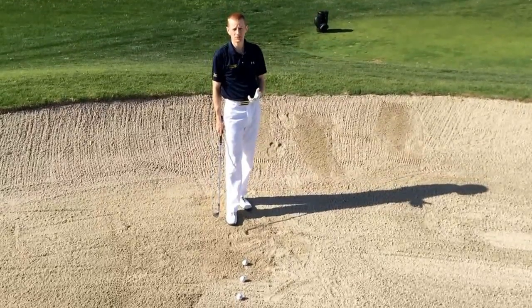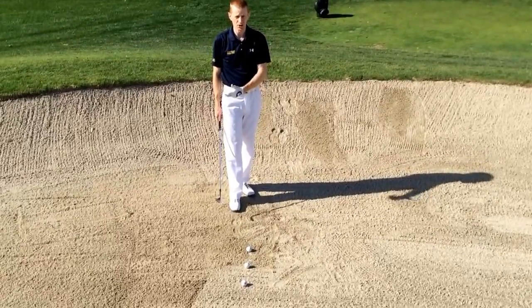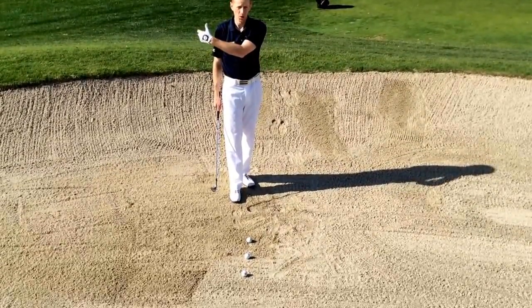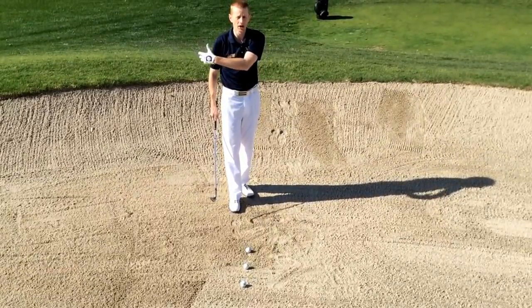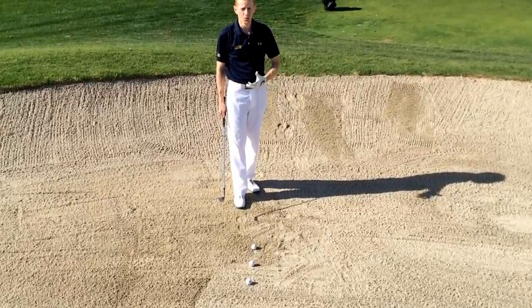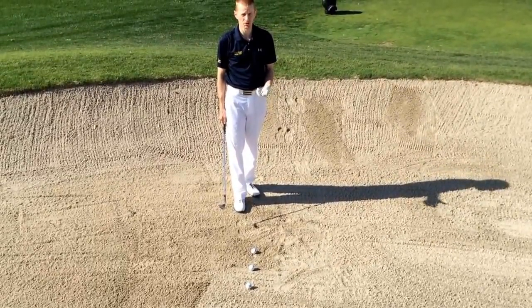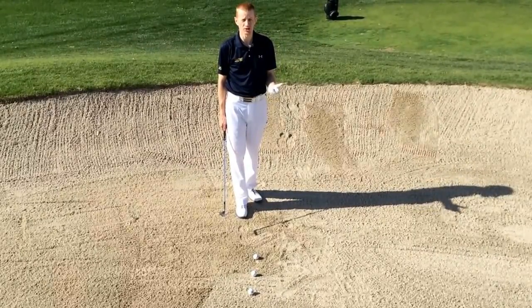In the last video I talked about playing a standard pitch shot with either a short, medium, or large hand swing in relation to my hip, chest, or shoulder height position. Now standing in the bunker, we don't need to make any major adjustments to the swing concept — it's going to be a pitching swing.